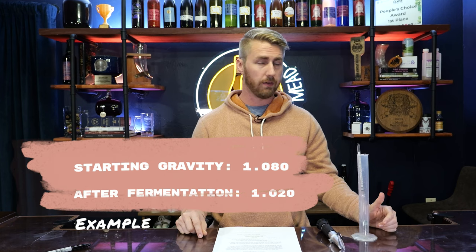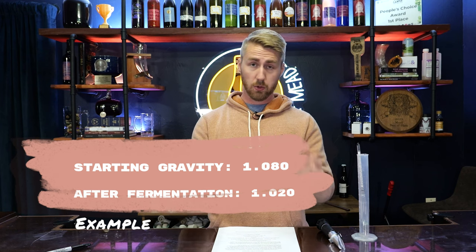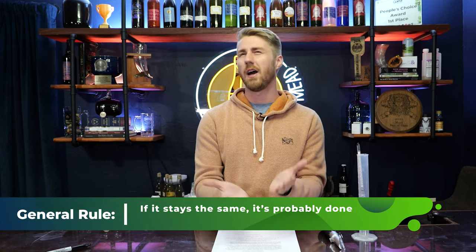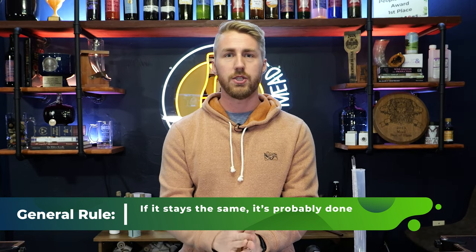You might be saying, 'Why do I care about that?' Well, it goes beyond just knowing the number — this also helps you know where your fermentation lies. Let's say it did not end at 1.000. I started at 1.080 and I finished at 1.020. If my yeast should have been able to ferment more sugars, I know there's going to be more fermentation. A general rule of thumb is if the number stays the same for a significant amount of time — let's say two weeks — it's probably done fermenting. But if that number is ever changing, you have to be careful. Do not start bottling a brew that is not done fermenting, and the way you can know is with a hydrometer, taking multiple readings.